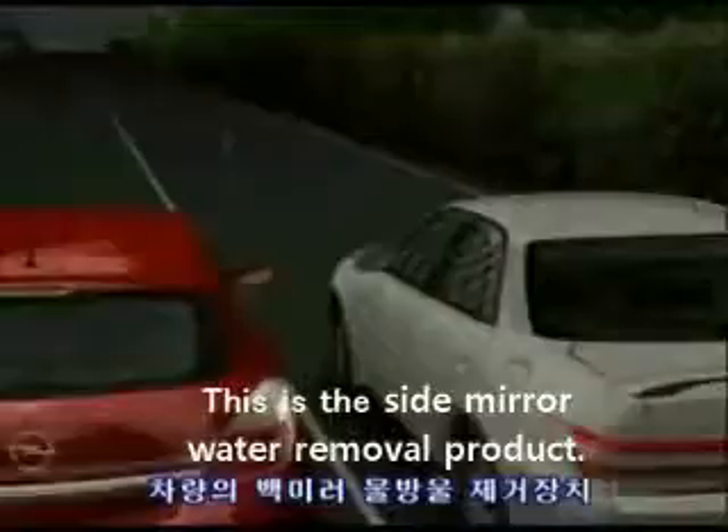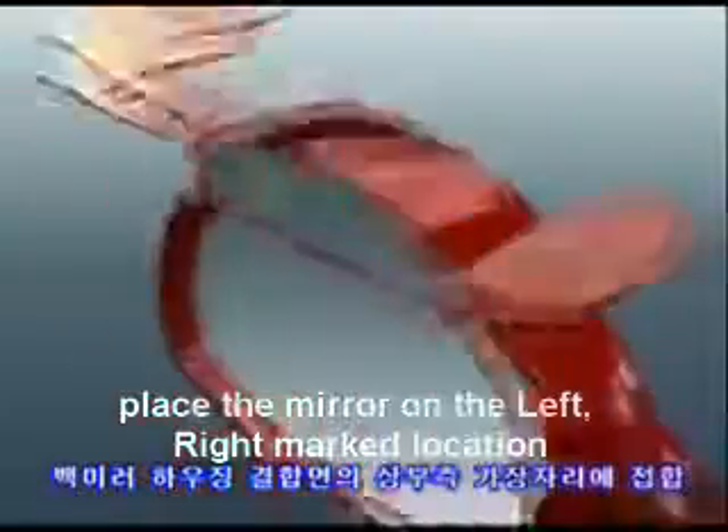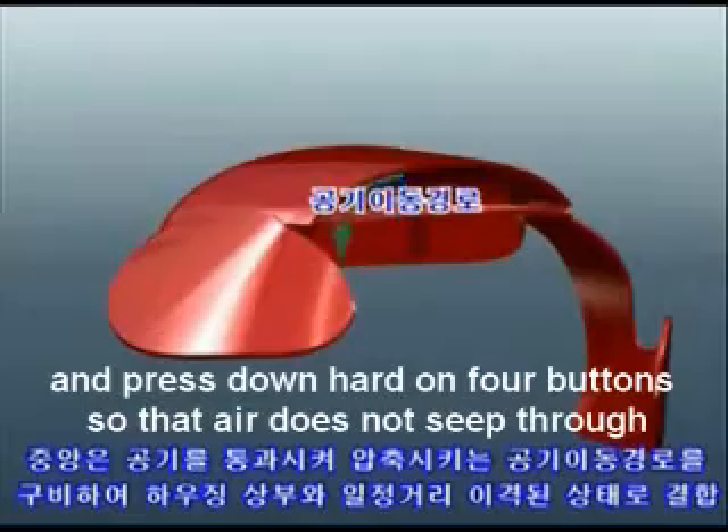This is the side mirror water remover product. Mark the location on the left and right mirror, then press down hard on the 4 buttons so that air does not leak through.